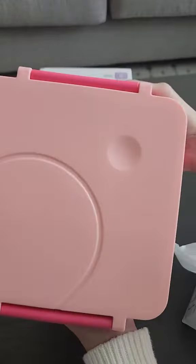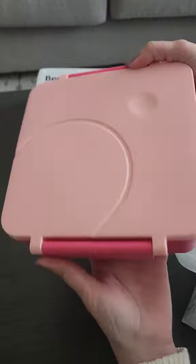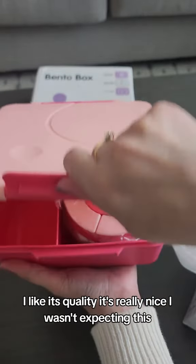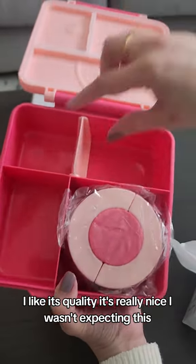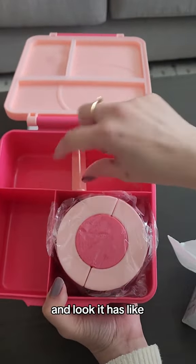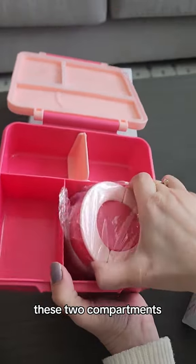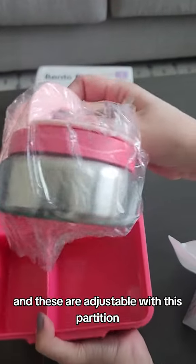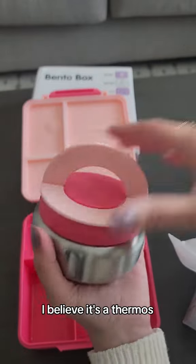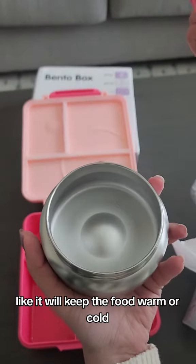It's pretty good — I like its quality, it's really nice, I wasn't expecting this. And look, it has these two compartments and they are adjustable with this partition. This one I believe is a thermos — it will keep the food warm or cold.